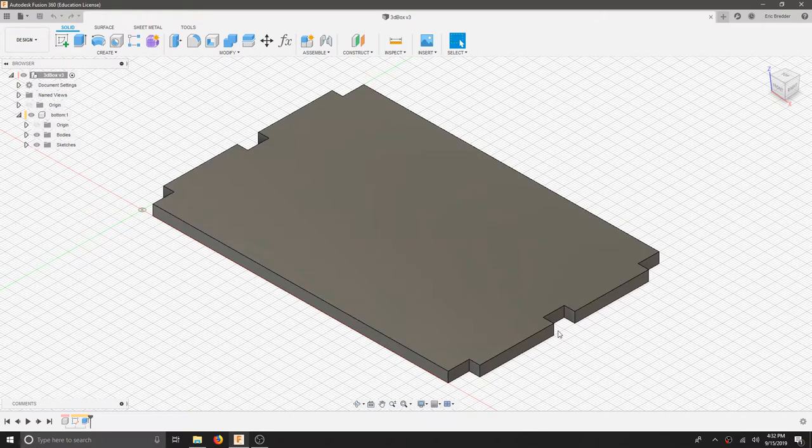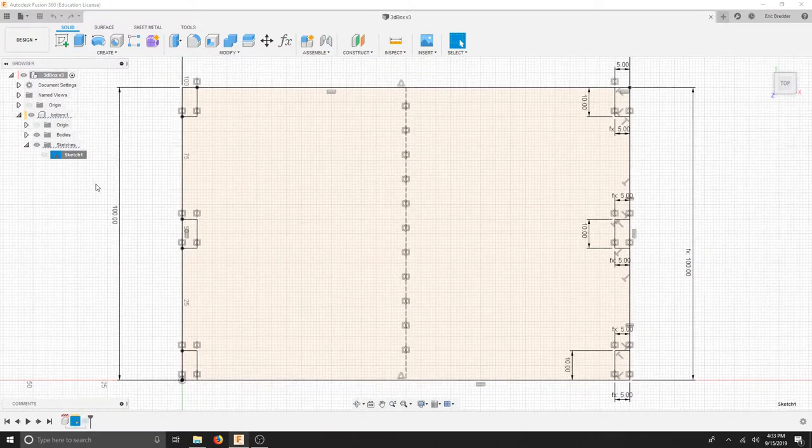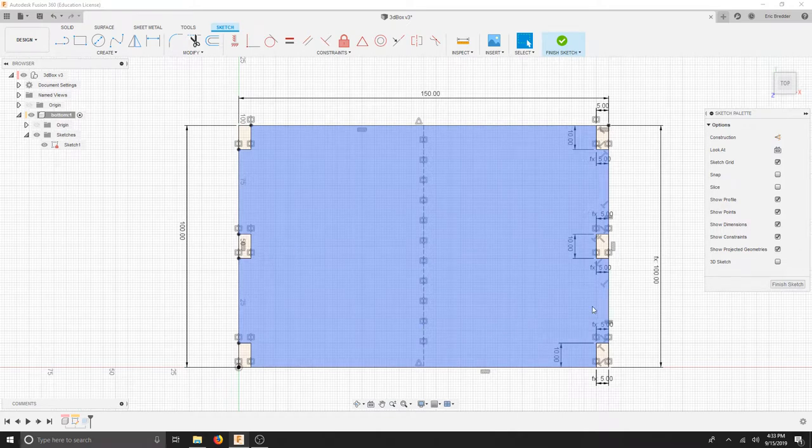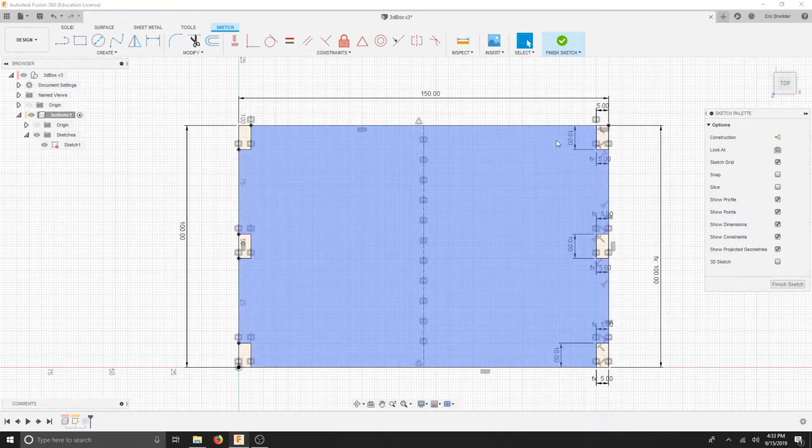We're going to continue from our previous drawing here to create the rest of our box. For our first part, this bottom, we need to create a few more fingers or box joints on these two sides. I'm going to do that in the sketch, just to keep the sketching and constraints portion of this exercise going. Right click your sketch, pull it down in the document browser, and then edit sketch. Now we're back to where we were, where we added all of these tabs, and I'm going to fit something within this side and then mirror it over to this side.